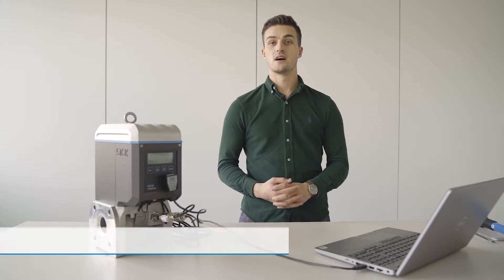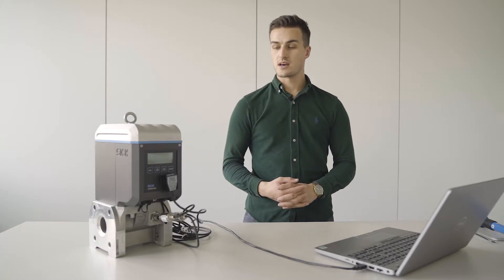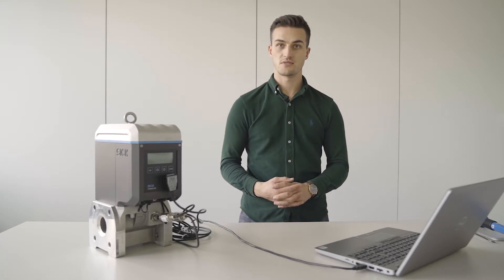Dear Flow Fellows, I would like to welcome you all to our how-to videos. My name is Ricardo Böhme, I'm working as an application engineer at SICK for our Flow measurement products. Today I have our FlowSick 500 Gas Flow Meter with me and I would like to show you how to exchange the cartridge of the FlowSick 500.